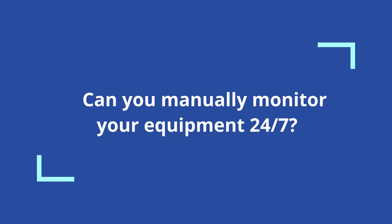Every equipment is vital at managing and maintaining our business operation to run smoothly and effectively. Therefore, each of this equipment should be monitored from time to time. Any breakdown will directly cause you inconvenience and loss of productivity. But, can you manually monitor equipment 24-7?